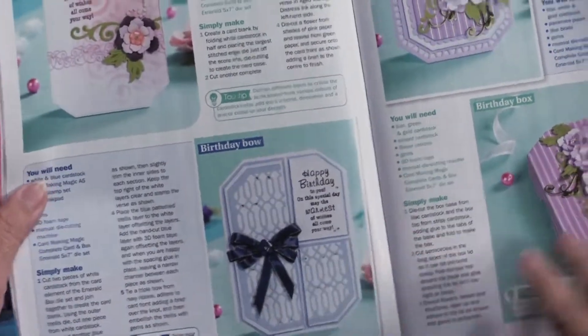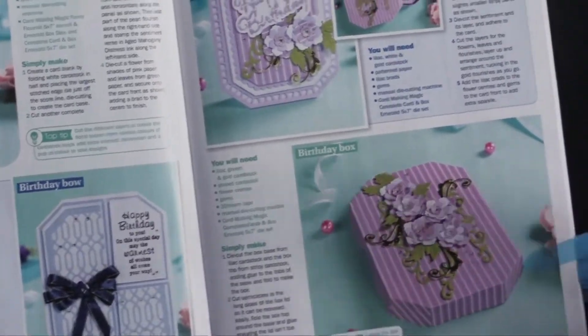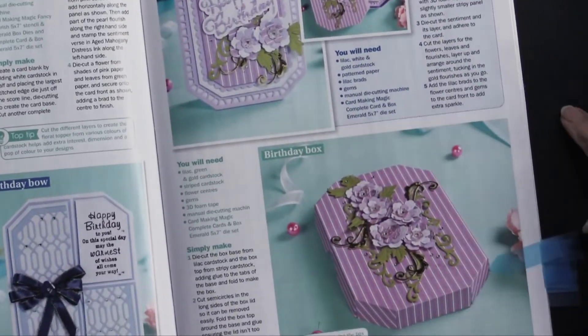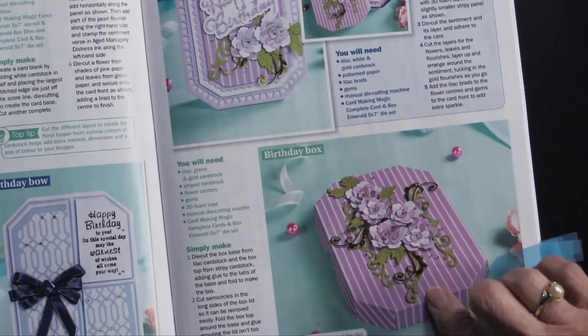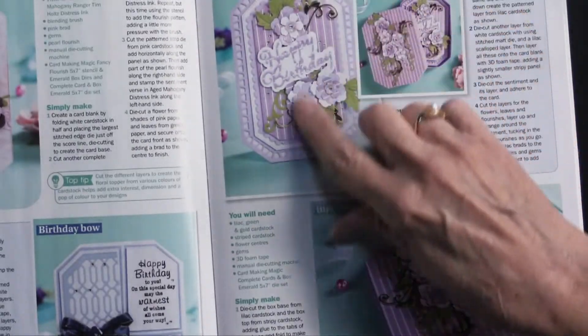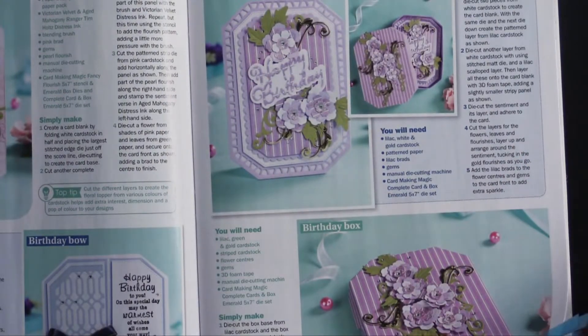Here are some more ideas. Now this is not using the pieces that come with the magazine, but we all have flower cutting dies — and isn't this just a really pretty way to use those? I just wanted to call that to your attention.